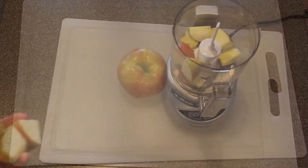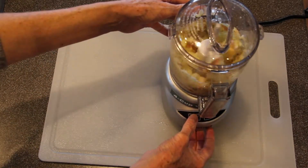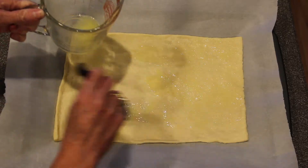Next we're going to take one apple, core it and chop it finely. Melt two tablespoons of butter and then brush this evenly over the crescent roll dough.